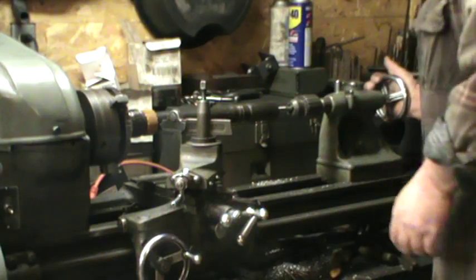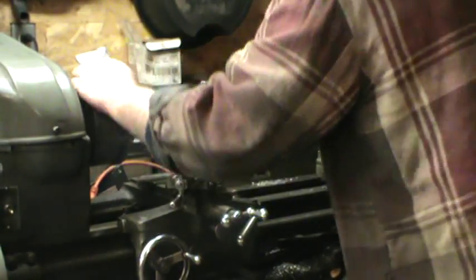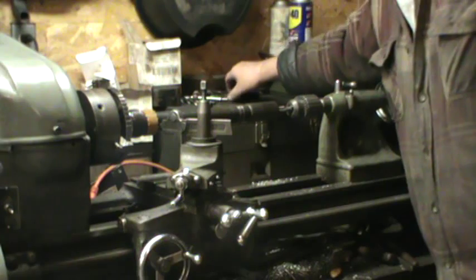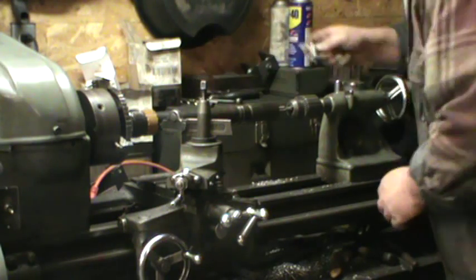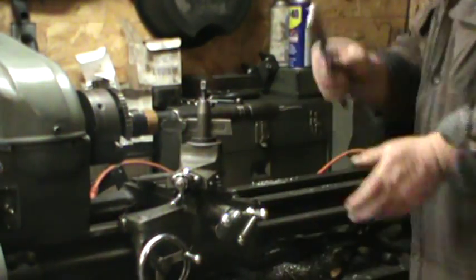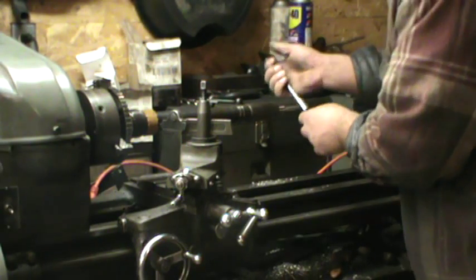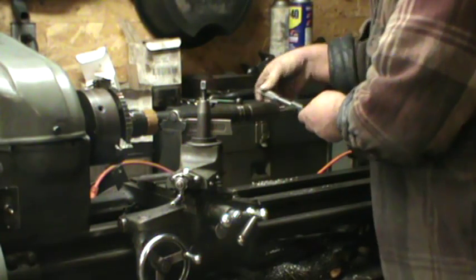We're going to reset that — we're just going to hold that in, center up our tap, and just turn this by hand to get it started straight. Once it starts turning the tap, it's straight. I'm going to lock my chuck — basically locking the chuck in two gears at once. This is an old 1950s metal-working lathe, actually a Craftsman lathe.